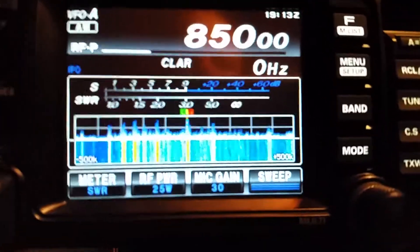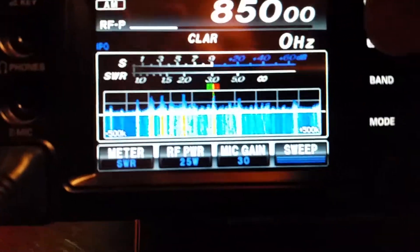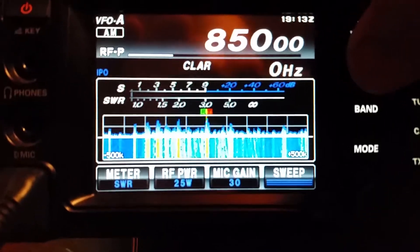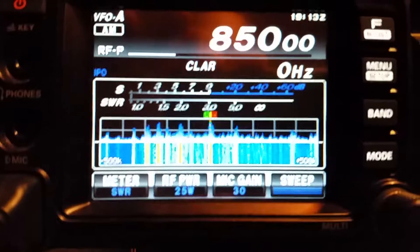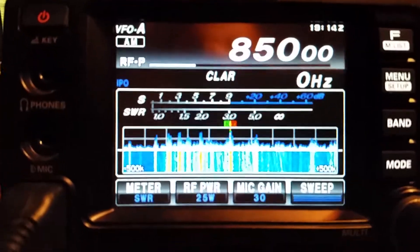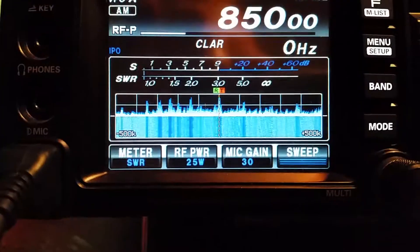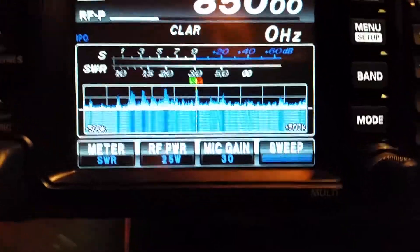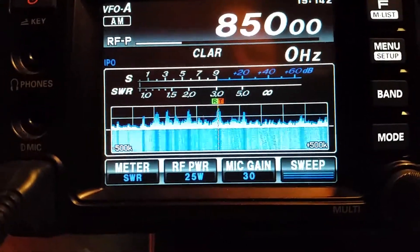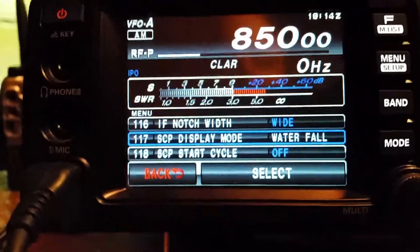I want to show you what the update does to the FT-991 on the waterfall. I couldn't find much band activity today except down in the AM portion of the broadcast band, but this gives you an idea. I'll show you what it looks like without the color — some people might like it, some might not.